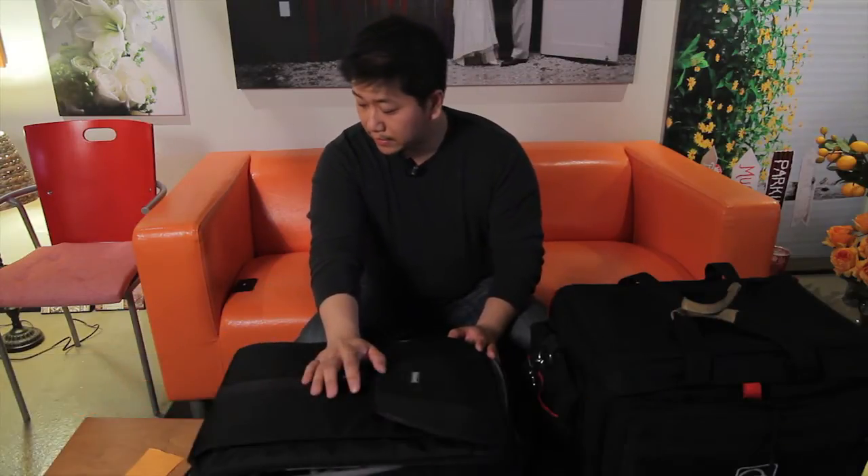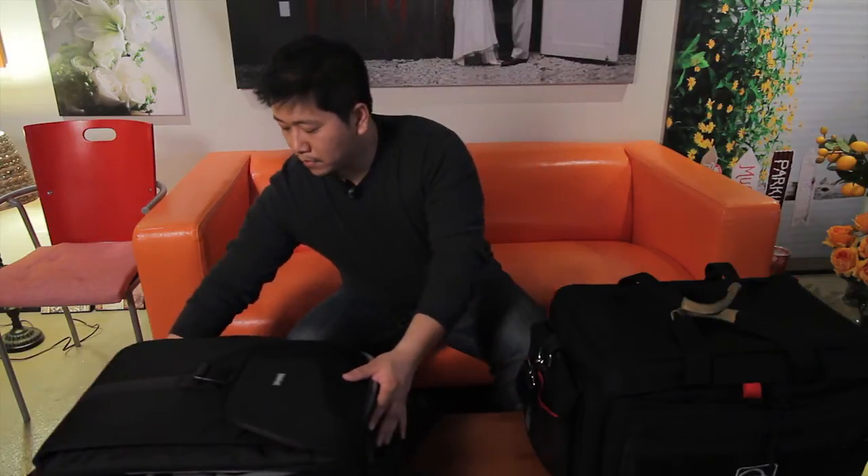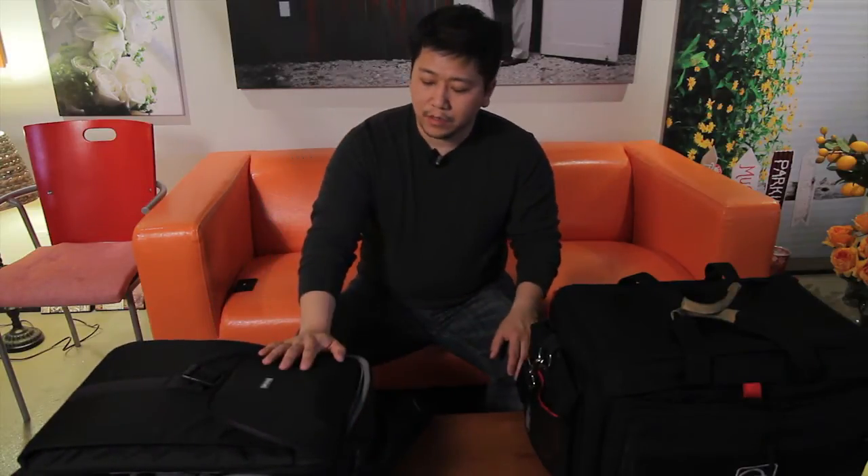Hi, this is JJ from Orange Wedding Films and I'm going to make a quick video about my new bag — the Think Tank Airport Acceleration 2.0 Backpack. It's $279 from Adorama or B&H.